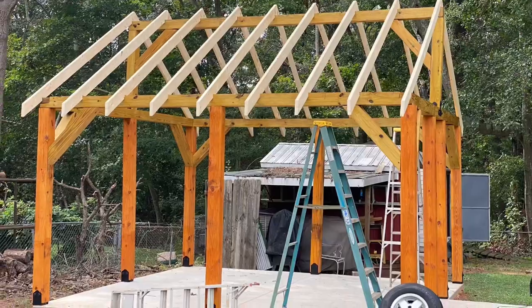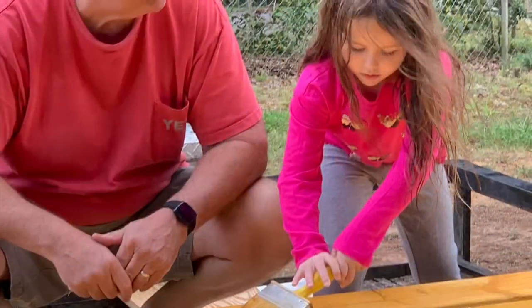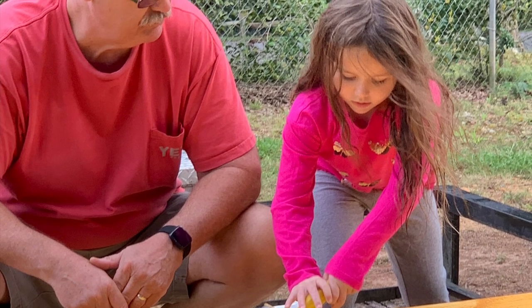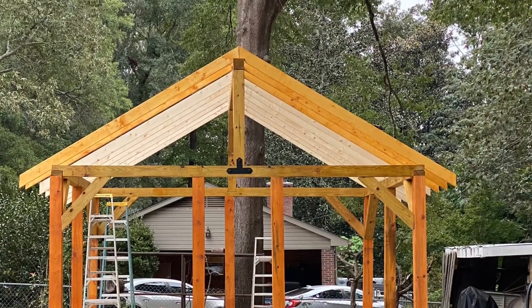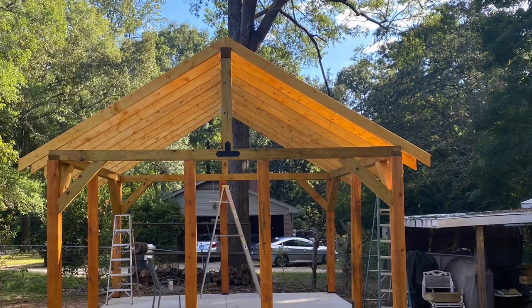We put the rafters up, fit them in place, then brought them down. I had some good help staining the rafters on the ground. This is a look of the rafters going back up once stained, and here they are — all rafters stained and in place.